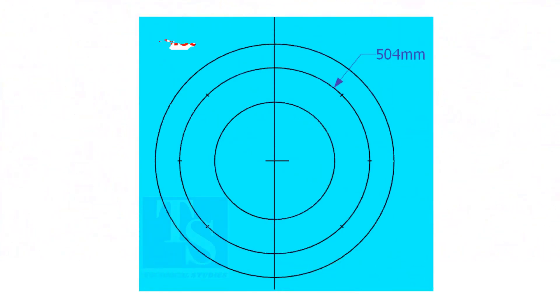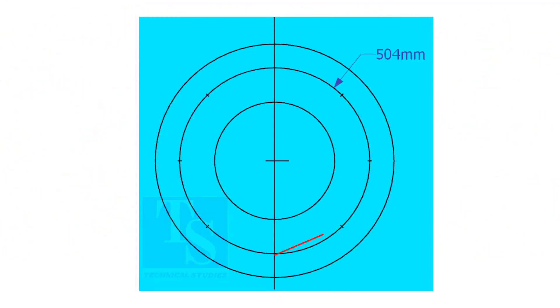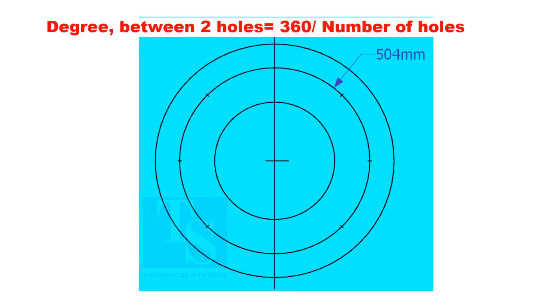Since the number of holes is 8, divide the PCD into 8 equal parts. To divide the circle easily and accurately, let us find the cord length of the holes. If you divide 360 by the number of holes, you will get the angle between two holes.